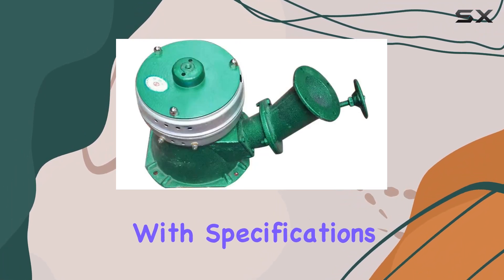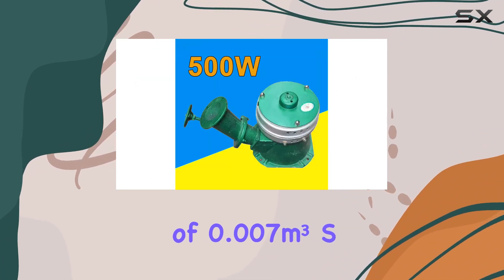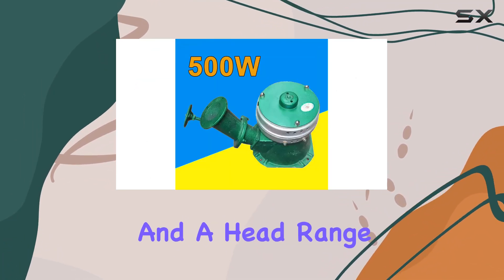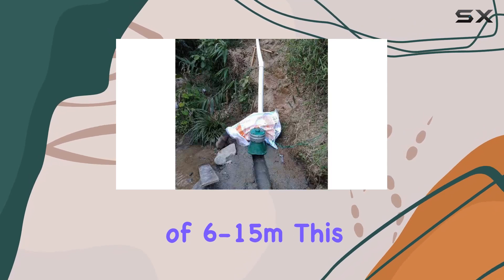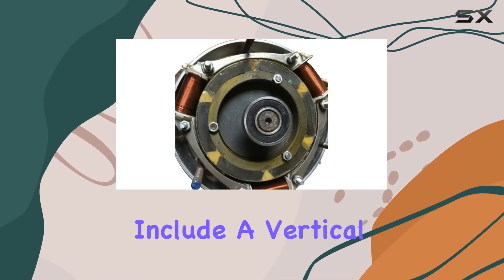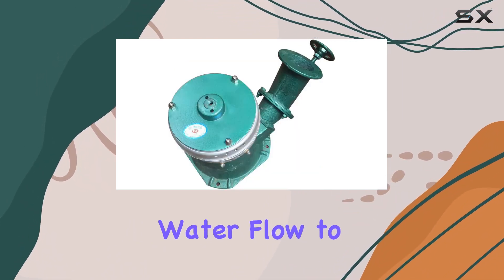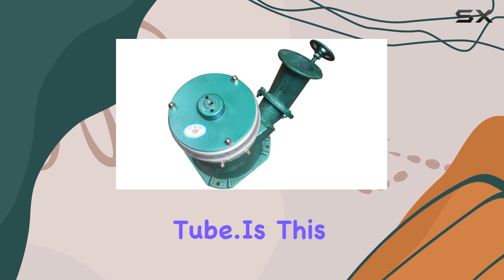With specifications like 500W power, a flow rate of 0.007 cubic meters per second, and a head range of 6–15M, this generator is designed for specific conditions. Installation requirements include a vertical water level difference between 7–15M and continuous water flow to fill the water tube.